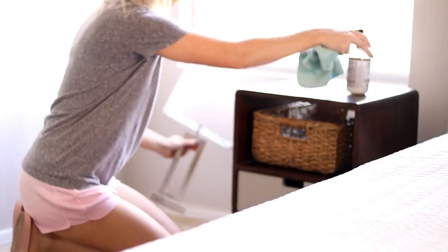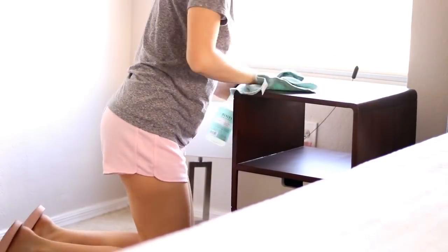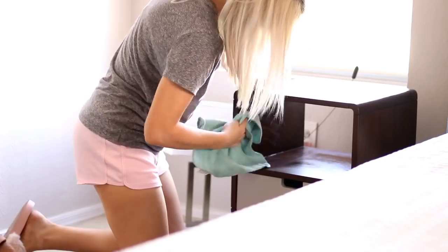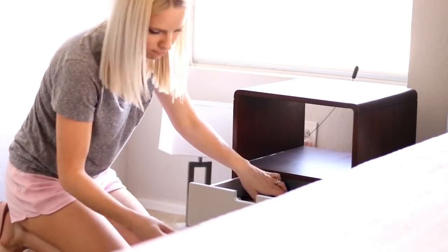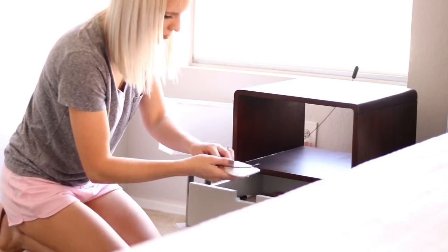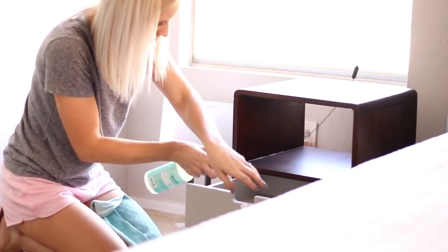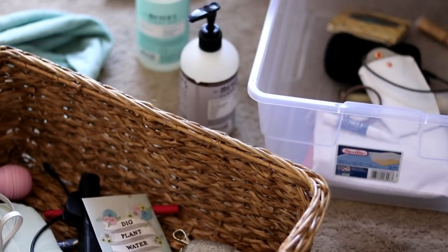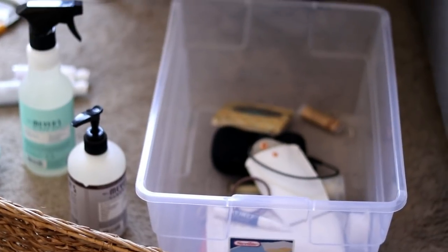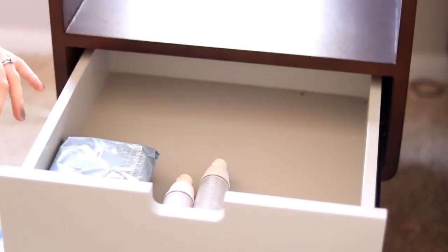I'm going to be cleaning almost everything in my room with my Mrs. Meyer's all-purpose spray in the scent Mint — this is probably one of my favorites at the moment and the first time I've tried Mint. I get all of my cleaning products from Grove Collaborative. If you haven't checked out Grove Collaborative, you really need to — it's such a nice service. You order all your cleaning products online and they ship right to your door. I do have a way for you guys to save some money too, so check the link down below.